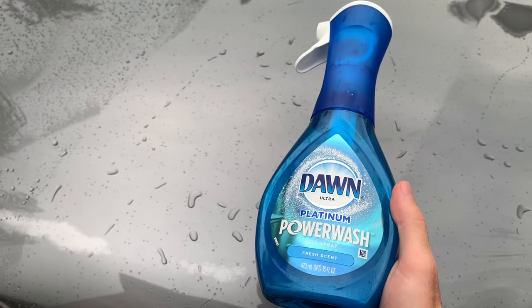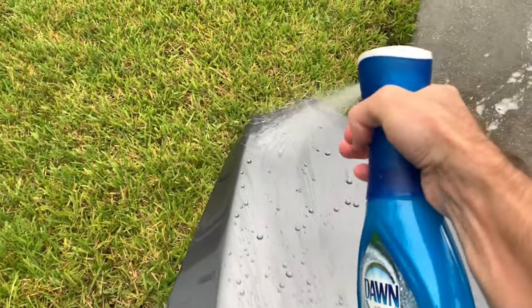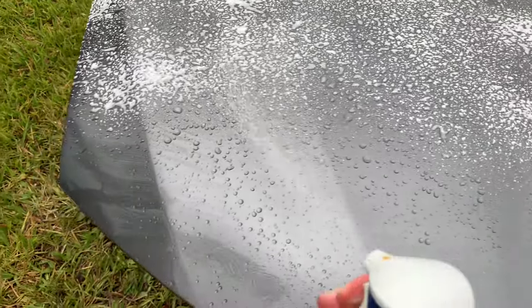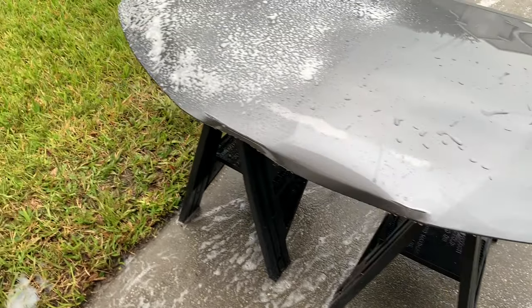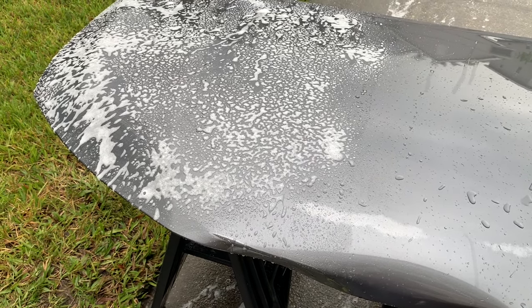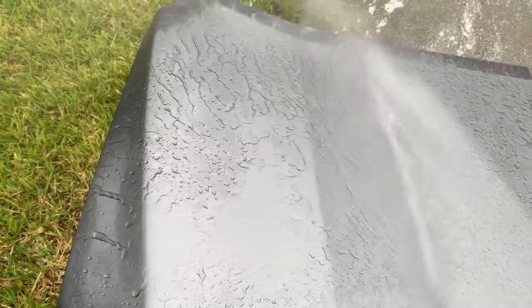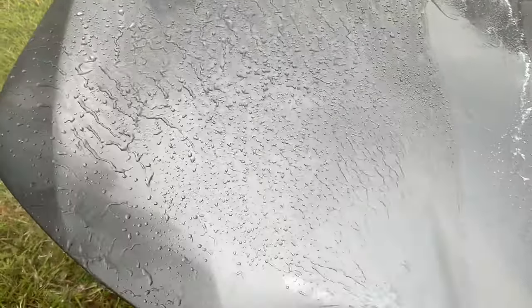In this clip, I'm going to take Dawn Power Wash and spray it directly onto the healthy section of Zymol Carbon on the left half of the paint, then rinse it right off without agitating it into the surface. I haven't noticed any paint damage from using Dawn Power Wash, but be careful when working with stronger cleaners, degreasers, solvents, or isopropyl alcohol — some products can etch into the surface or cause paint swelling or bubbling. Always test in an inconspicuous spot first.